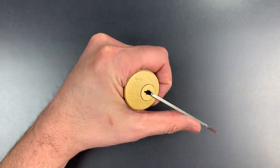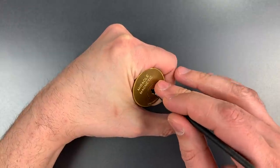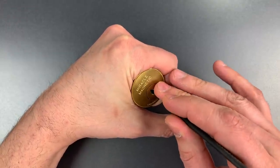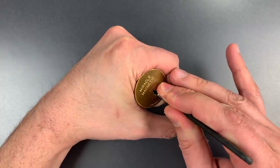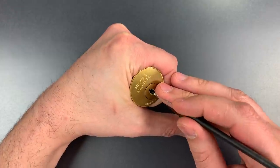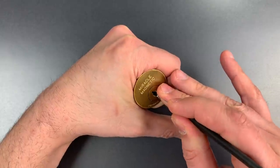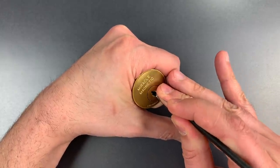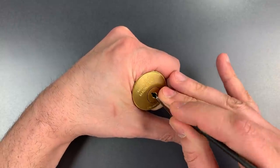Okay, I think I may have set them already. Let's check the normal pins. One, two. Number three — click there. Nothing on four. Five is binding — got a nice click out of five. Back to the beginning. Click out of one and we dropped into a very deep false set. Onto two — counter-rotation on two. Some sort of spool there. Got two set.